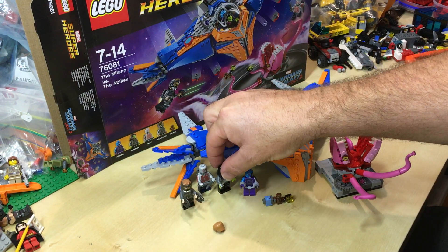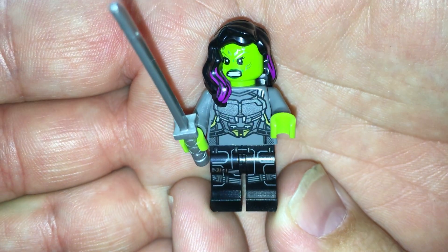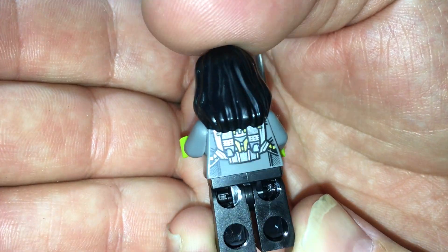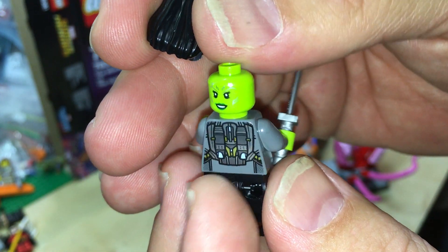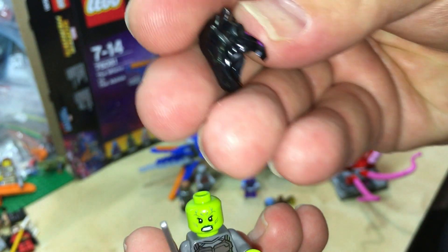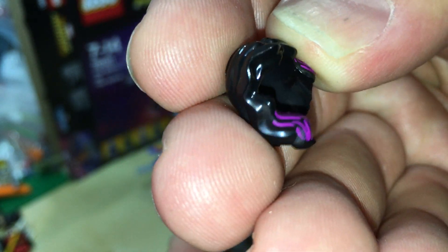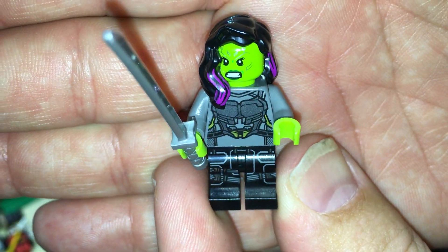And then we come to Gamora. Nice printing on the legs, no printing on the arms, and yes, rear printing. She has a rear alternate face print. What I really like about this piece is the detail in the hair piece — those streaks of purple. I think that looks really cool, and it just sits nicely on her.